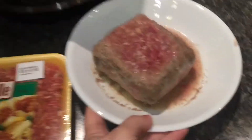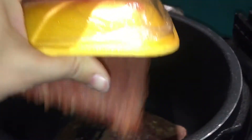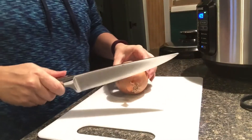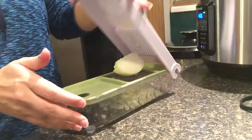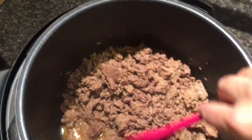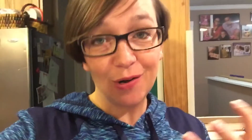Our first step today is to get our ground beef, which I have thawed in the microwave, into the pot. We're going to add the Italian sausage to the pot as well, and turn it on to the sear roast function to get that browned. My meat is browned, and I've got a little bit of grease in the bottom of my pan. I personally don't think there's enough fat to worry about — it's going to add flavor. But if you're concerned, go ahead and drain it at this point.